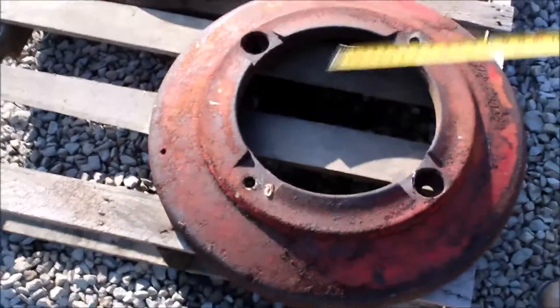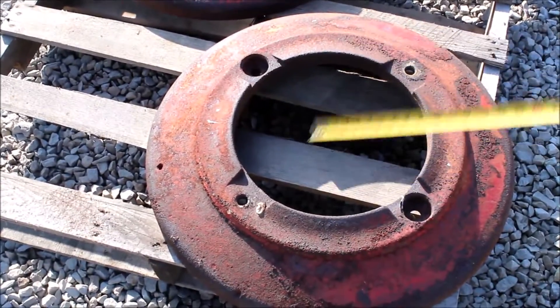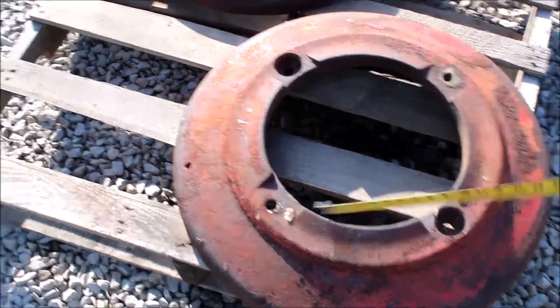Here's a pair of Oliver rear weights. They'll fit like your 60s in that. They're red.